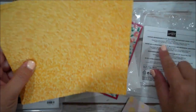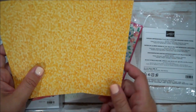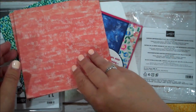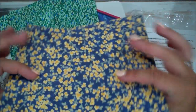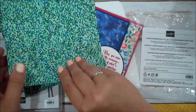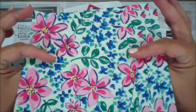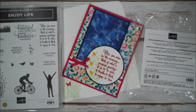I can tell you the colors that are part of this Designer Series Paper are Calypso Coral, Mango Melody, Melon Mambo, Night of Navy, Pacific Point, Petal Pink, Powder Pink, Soft Sea Foam, So Saffron, Shaded Spruce, and of course Whisper White. That's a beautiful, beautiful arrangement of papers.